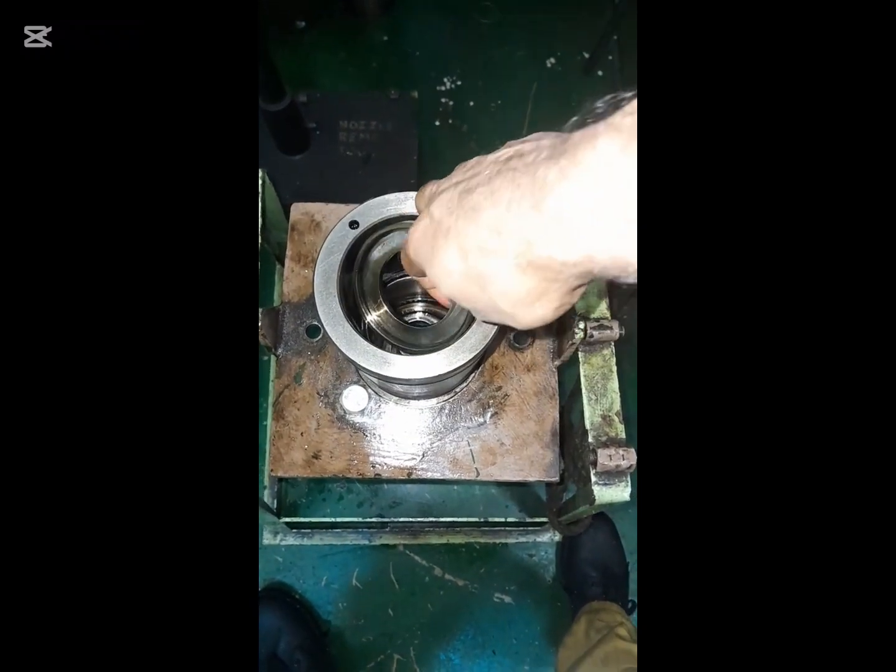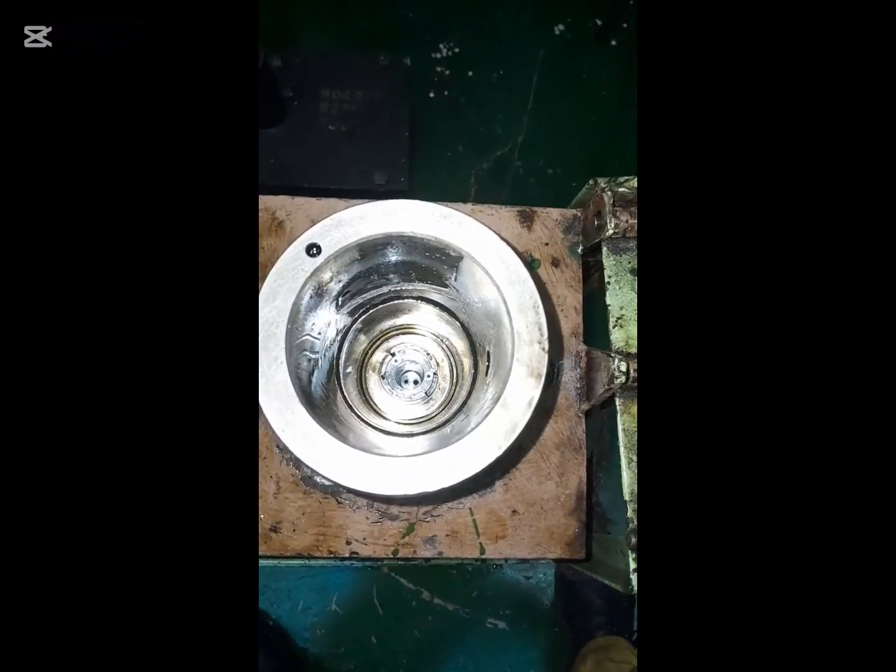Carefully insert the spring seat at the correct position, and after that insert the spring.